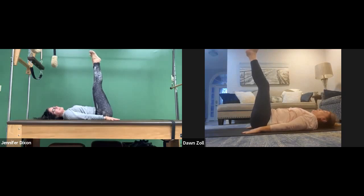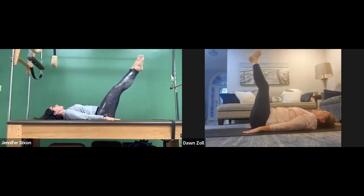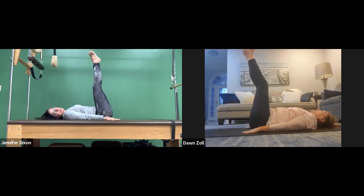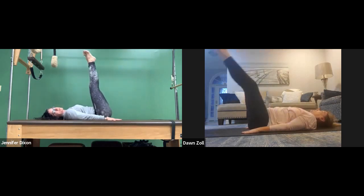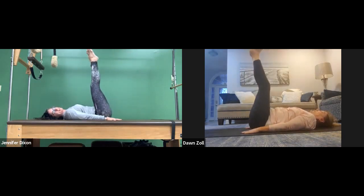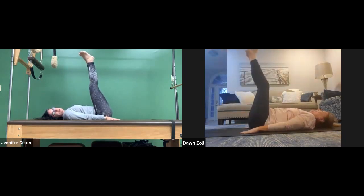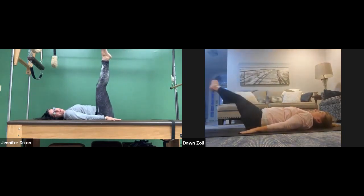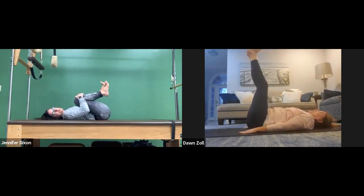Let's do two more and then we'll be done. Inhale, look at those toes, lift them up, lower them down, drop them down to the right, through center, up to the left — up at the top. Go down on the left, make your big circle, and lift the hips up. Go down on the right — up, down, down, down, lift. Last one: go down to the left, up on the right, lift the hips, lower down. Bring those knees in and give them a squeeze.